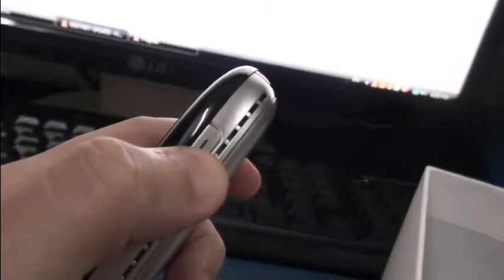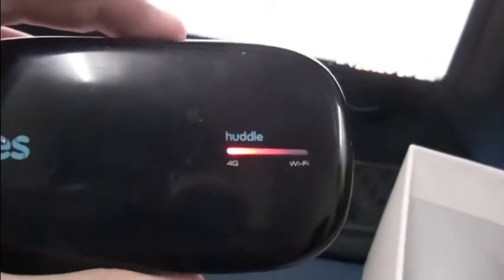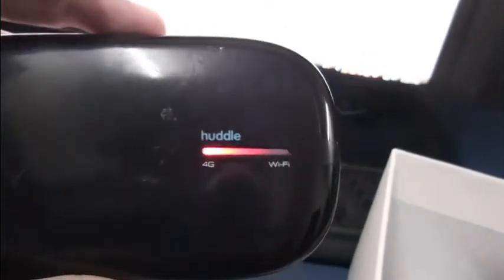Spec-wise, the device operates on WiMAX at 2.3 GHz, which is the allocated WiMAX frequency in Malaysia, with channel bandwidths of 5 MHz, 8.5 MHz, and 10 MHz. The device has a rated download peak speed of 30 Mbit per second and an uplink of 6 Mbit per second.